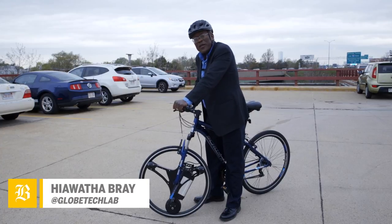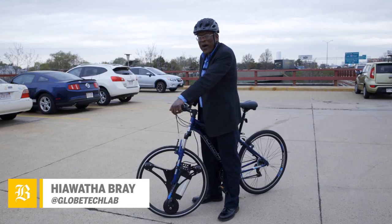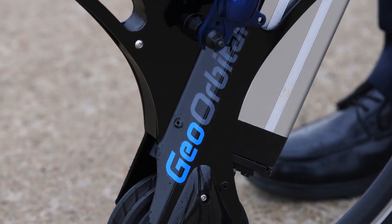I'm Wath Abray of the Boston Globe, out getting a little exercise on a bicycle that doesn't really require a whole lot of exercise. It's called Geo Orbital. It's a new kind of bicycle wheel. It's got a battery pack and a powerful electric motor.